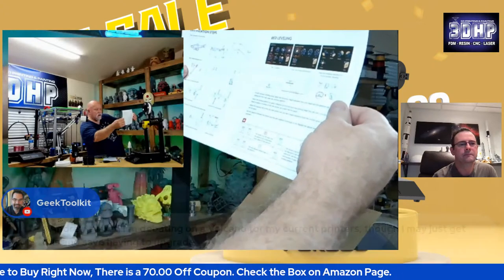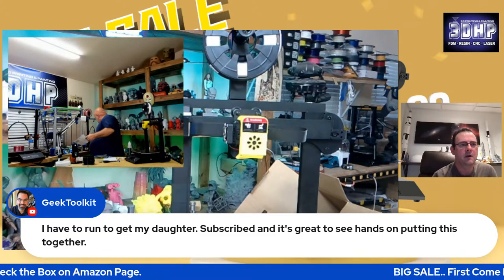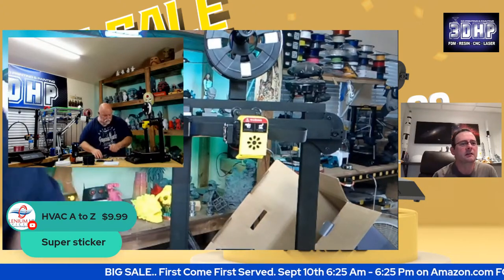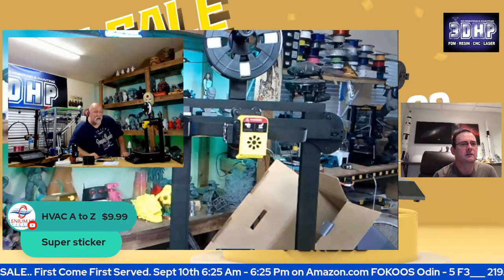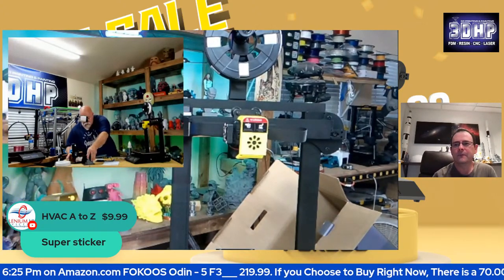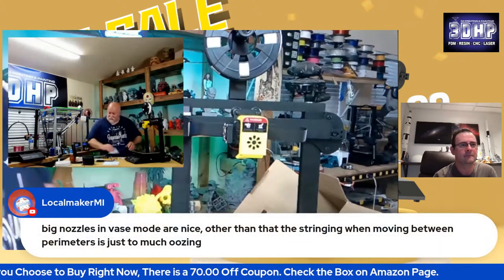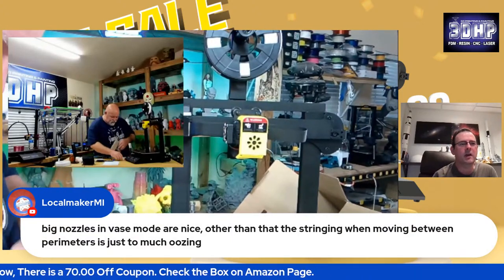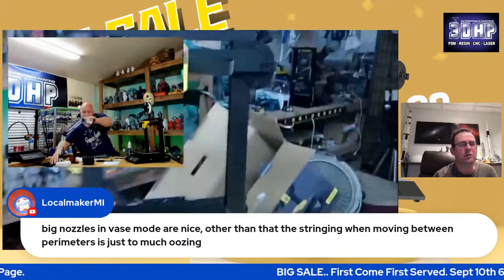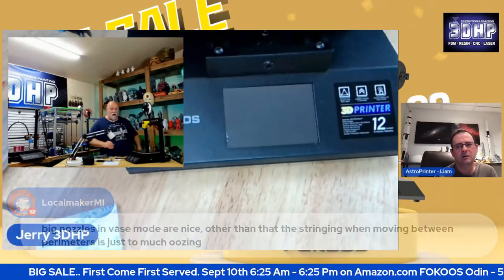Quick start guide done. I got everything done except for leveling the bed. The phone's ringing. Geek2K, take care — thank you for joining me. You got a super chat — awesome, super sticker. Thank you very much, that's Sergio. Big nozzles are good for vase mode. You don't always get stringy with them if you do proper retraction settings and get the right temperatures. Let's go ahead and turn it on and see what happens here. Let me double check — if it's on 220, nothing will happen in the US. If it's on 110, it'll fire right up.